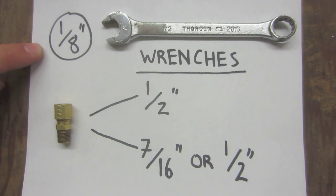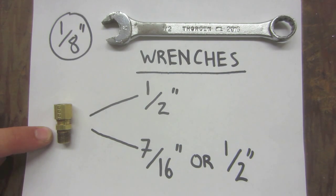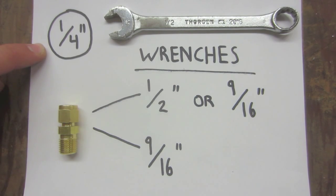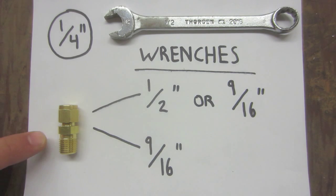For the eighth inch compression fitting, use a half inch wrench for the compression nut and either a seven-sixteenth or half inch wrench for the receiving fitting. For the quarter inch compression fitting, use either a half inch or nine-sixteenth wrench for the compression nut and a nine-sixteenth wrench for the receiving fitting.